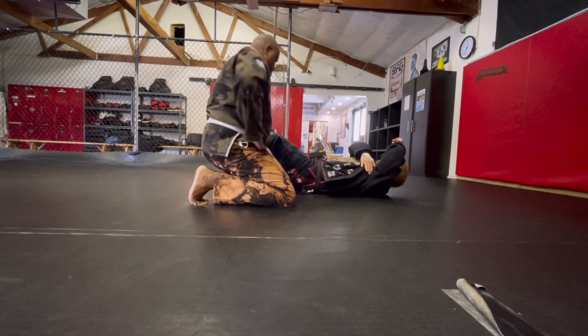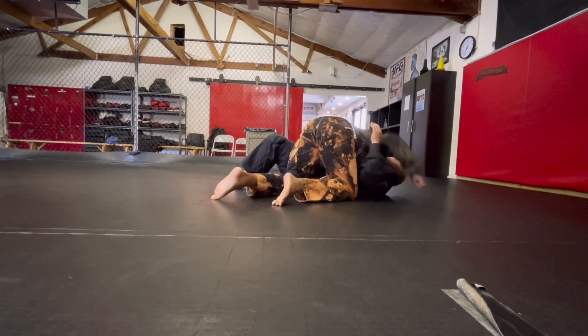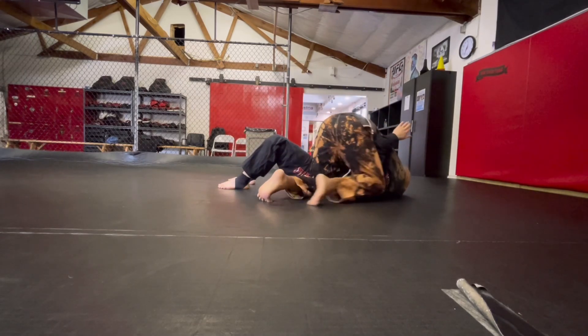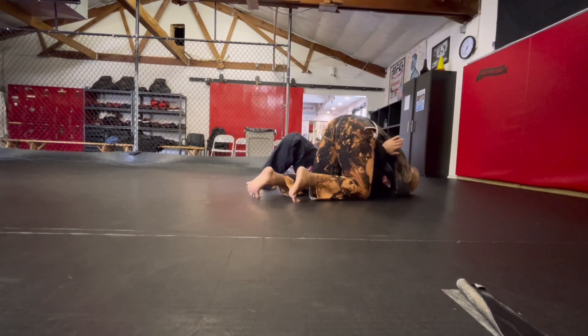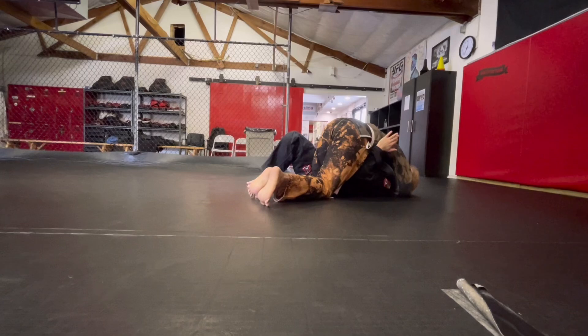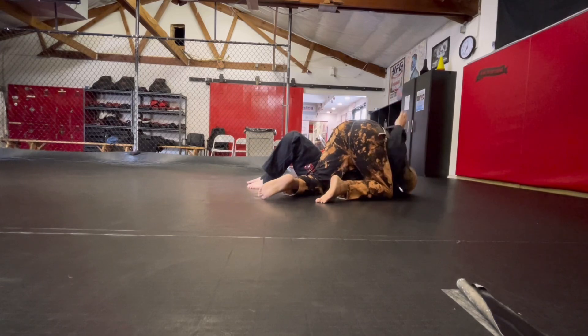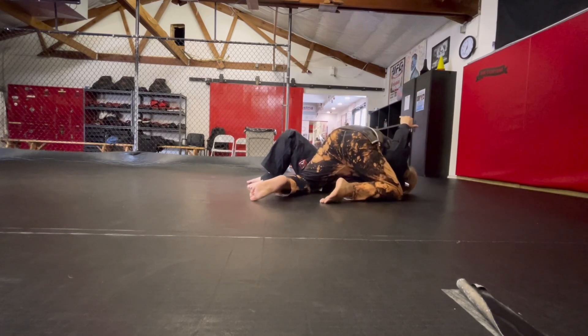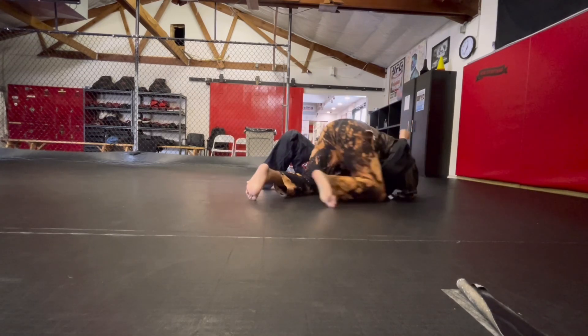Get in deep on my armpit. Because what you're trying to avoid — go ahead and take side control again real fast — what you're trying to avoid is me getting here. Because once I get this position, it just starts becoming a pain in the butt. But if you're getting into the habit of automatically passing to here, where I have to move both of us before I can get my frame in, you're going to be much more golden.